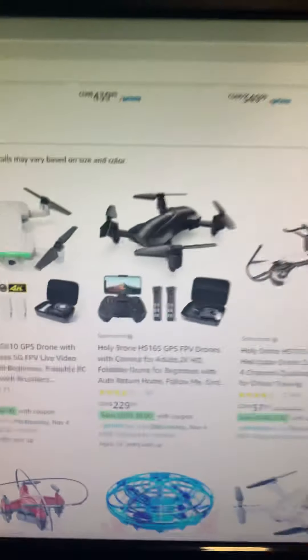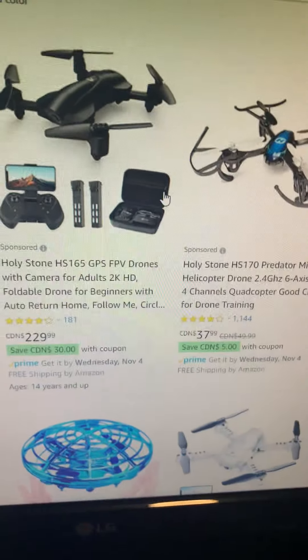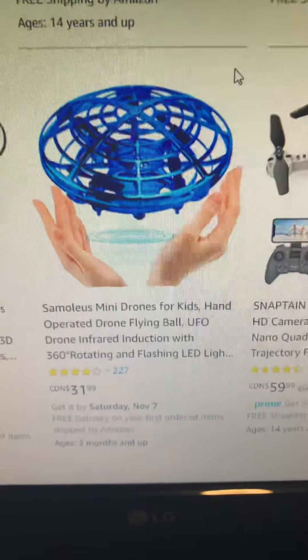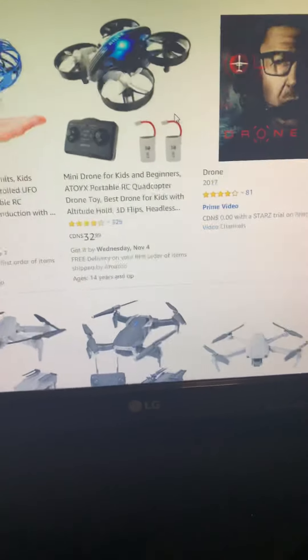So also, the first drone I actually wanted to get was this one. But it's a little much — well, actually that's not that bad, but for the camera quality and stuff, compared to the other one. Did you guys ever have one of these things? I had one. Pretty fun.